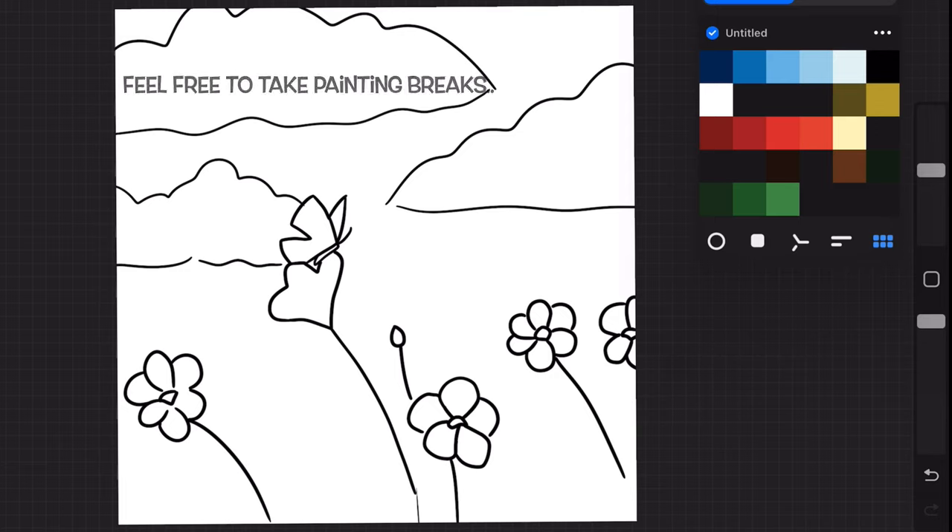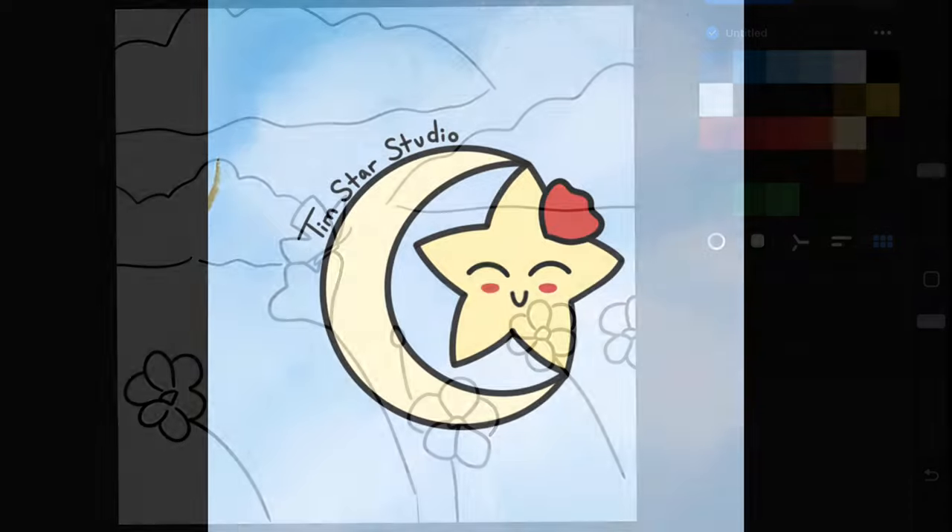What you'll do is import the photo and then trace over top of it, that way you can get the placement similar to mine. If you are ready, let's begin.